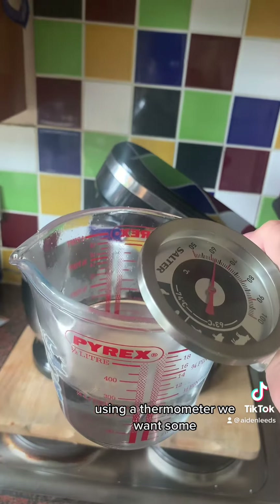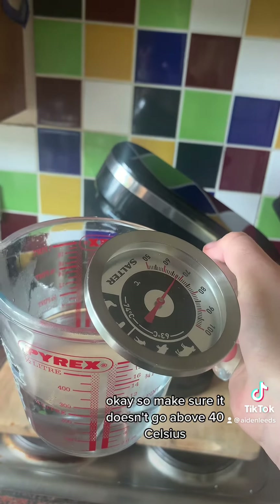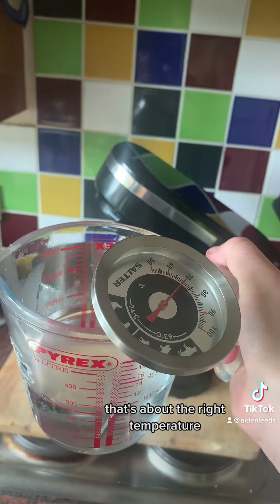Using a thermometer, we want 250 milliliters of warm water. Make sure it doesn't go above 40 degrees Celsius — that's about the right temperature.